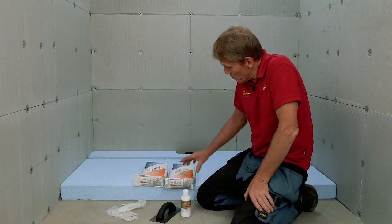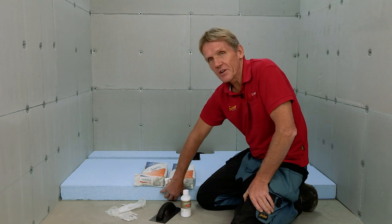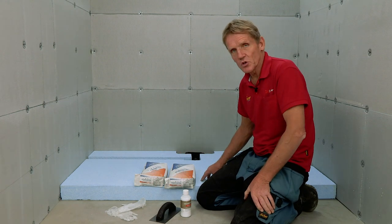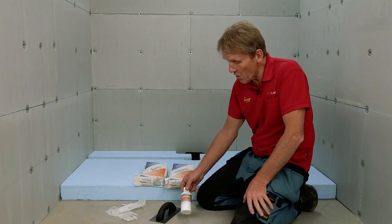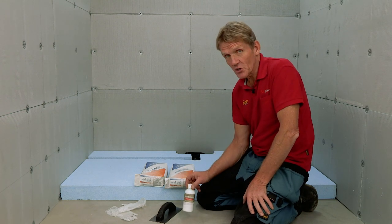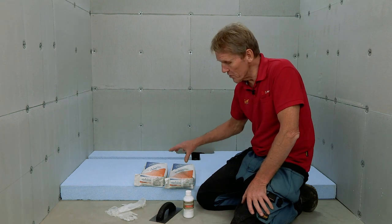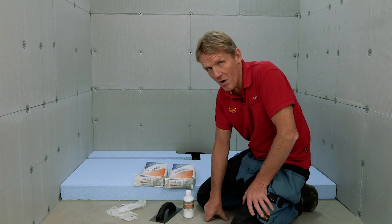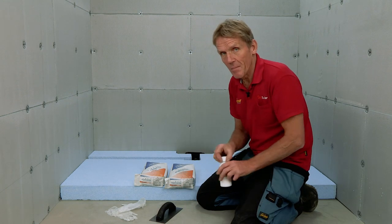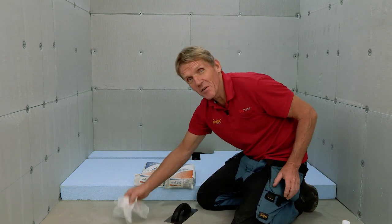In the kit we've got two bags of fixed KST adhesive. One goes under the sub element and the other we'll use on top before we lay the former into place. There's also a bottle of primer, which you would need if laying this onto a timber floor before using the adhesive, but because this is going onto a concrete floor we don't need the primer. They've also supplied a notched trowel and even a pair of gloves.